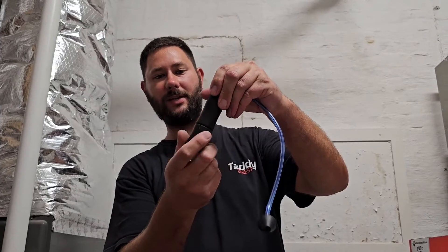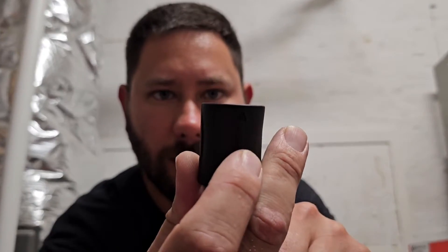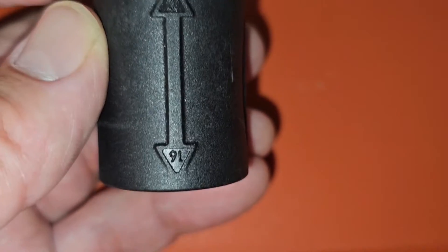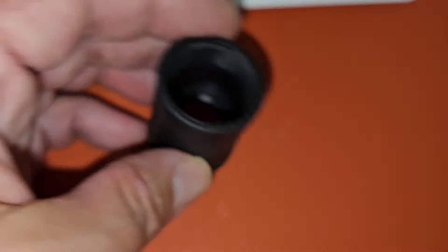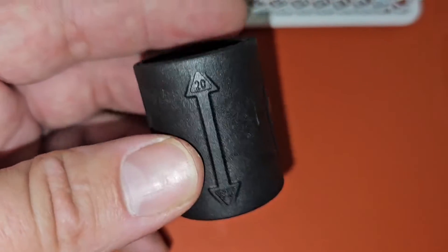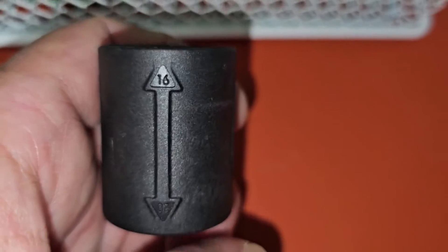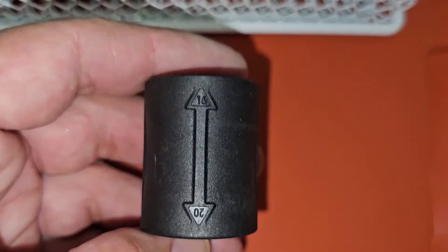Now we've got this bottom piece that we can take off. If you look on the bottom piece there are arrows — you've got an arrow, and a 20 and a 16. If you position the bottom piece like this on the housing, you've got enough room to install the 20-gram cartridge. If you want to install the 16-gram, you just flip it over 180 degrees. You've got less room, but just enough to fit that 16-gram cartridge. It's nice to have the ability to use either the 16 or the 20.